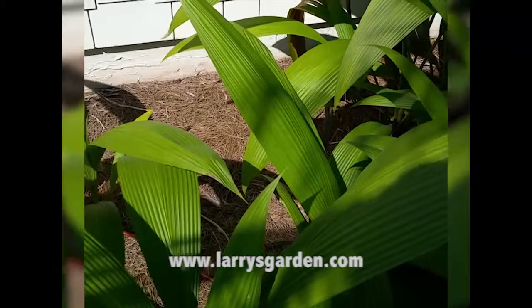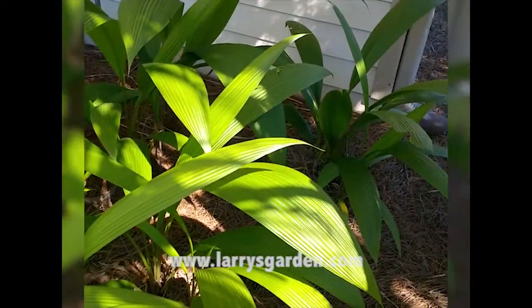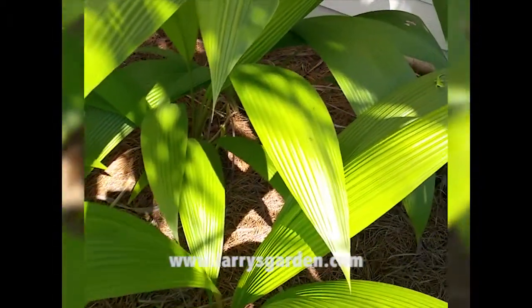Here I am at a landscape that's about a year old and the palm grass here is just starting to get established. It's cold tolerant. If you love that tropical look, you can see this actually gets nicer in the shade.